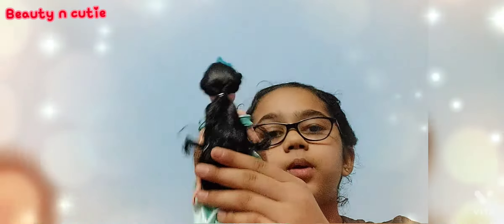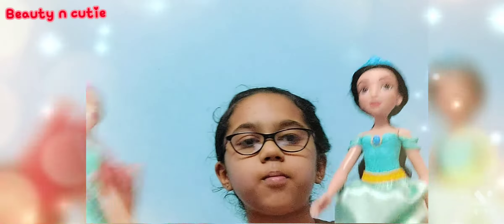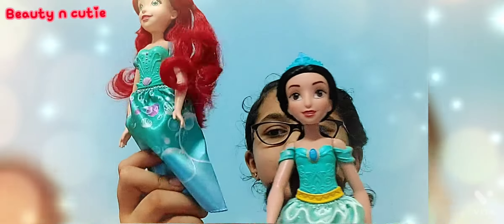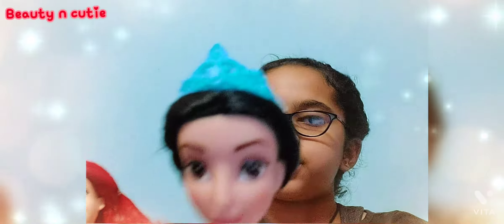Now let's get to our Jasmine. We freed her and she's gorgeous with this skirt — I love her hair, she's in a ponytail, and her crown is amazing. Ariel has a green dress and jasmine has a blue dress. Ariel's crown is light pink and Jasmine's crown is blue. Both have shoes in light pink and blue turquoise colors.